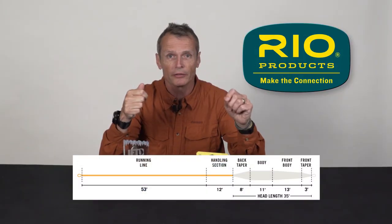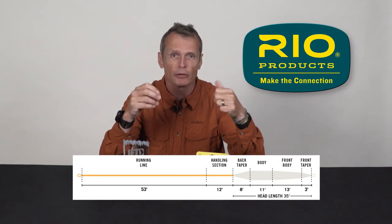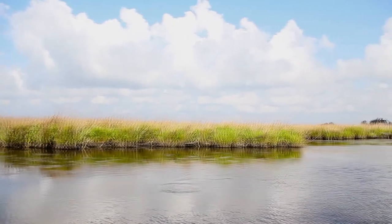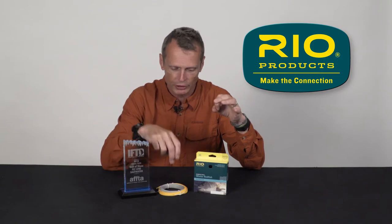It's got a short head of about 35 feet, a really short front taper of only around three feet. It's heavy — it'll throw some really big mullet patterns and crab patterns, no problem at all. But it'll load at that close range because of the murky water and cloud conditions where you can't see a fish more than five feet away from you. So it loads at close range — it's a great line for winter redfishing.